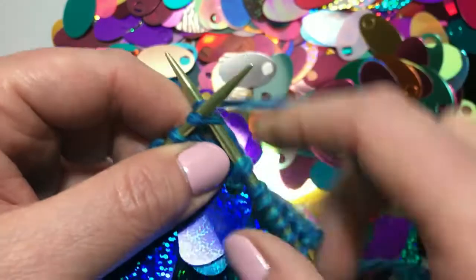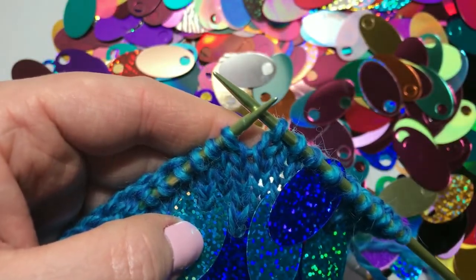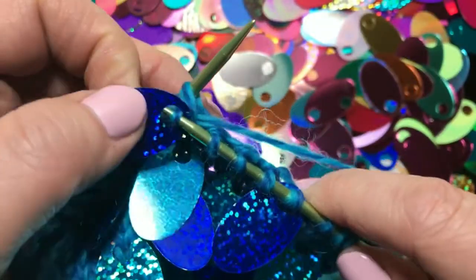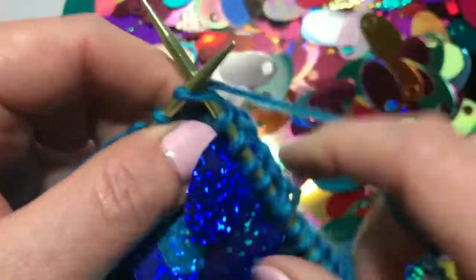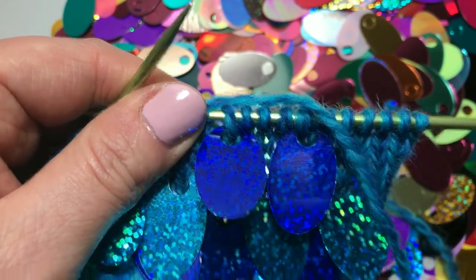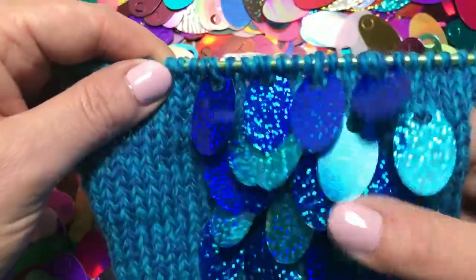That's it! Continue knitting until you want to add another sequin to your project. You can see the sequin is firmly attached to the knitting through the stitch. These sequins overlap to form a beautiful effect on the knitting.